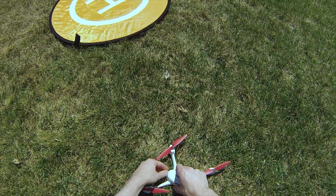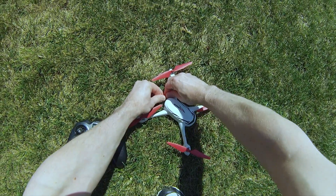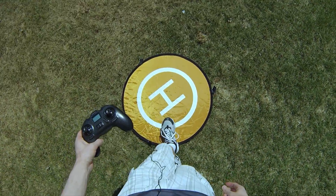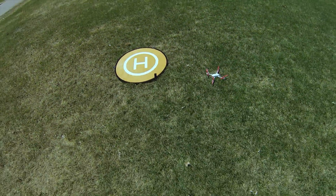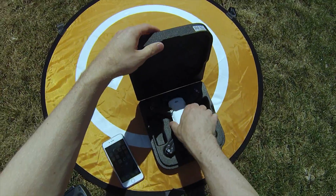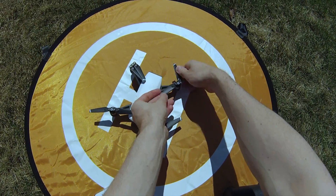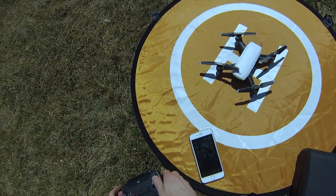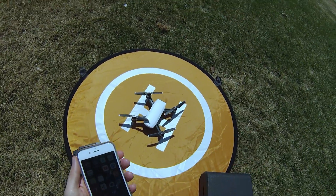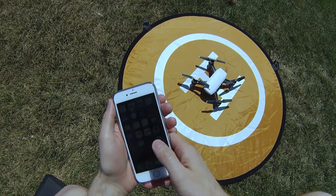I'm going to leave the Hubsan here but turn it off so we don't get any interference with the Spark. That's unplugged. I'm going to measure — one, two — probably about three and a half feet off. So let's go ahead and get the other one set up. This is a little more of a process. I'll put the Spark in the same spot with all the same conditions and let it fully set itself up. What the Spark does differently is that when it gets up to about 30 feet it takes a picture of the ground and uses its downward positioning sensors.